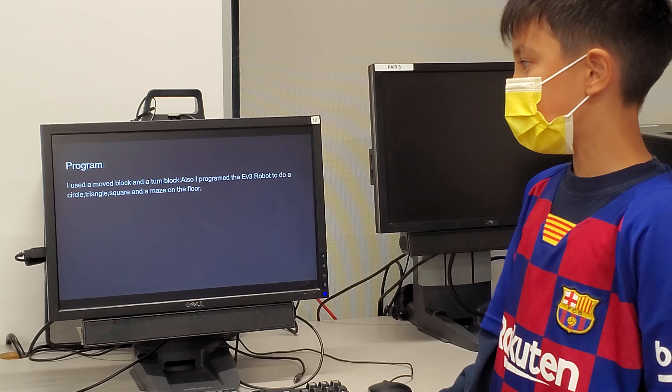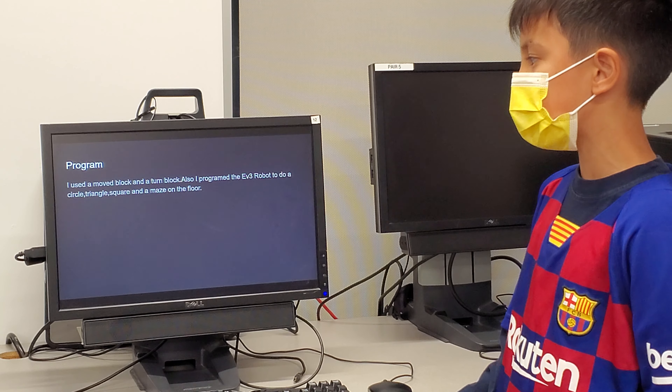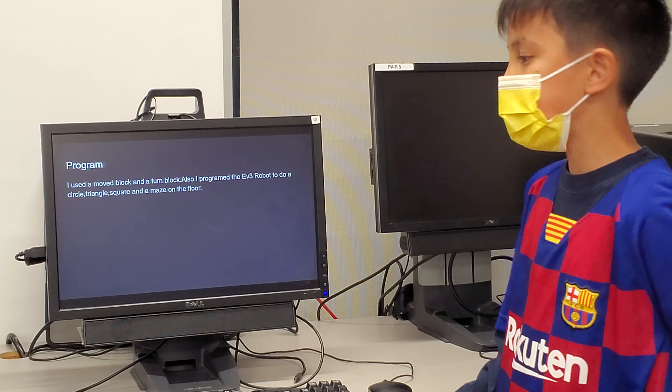I used a move block and a turn block. I also programmed the EVC robot to do a circle, triangle, square, and a maze on the floor.